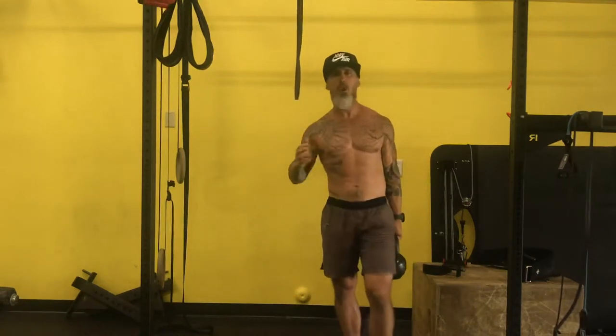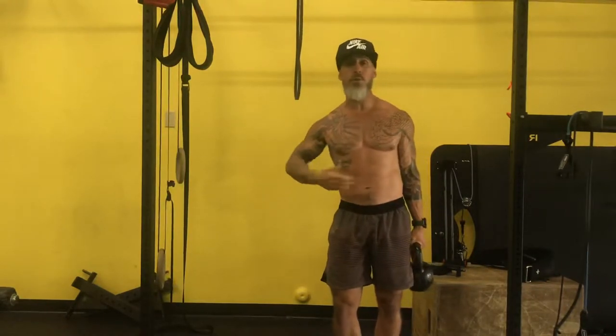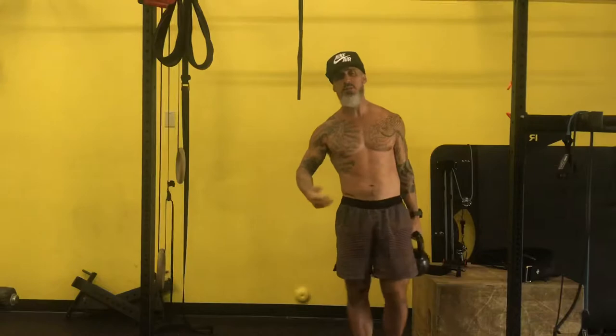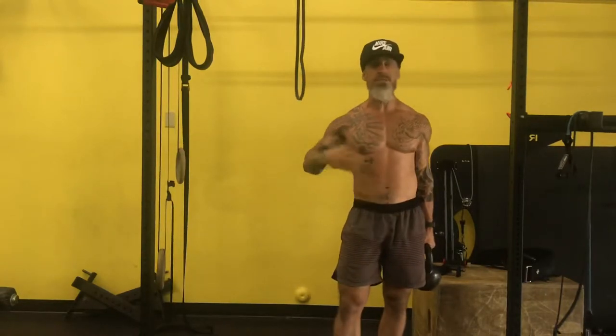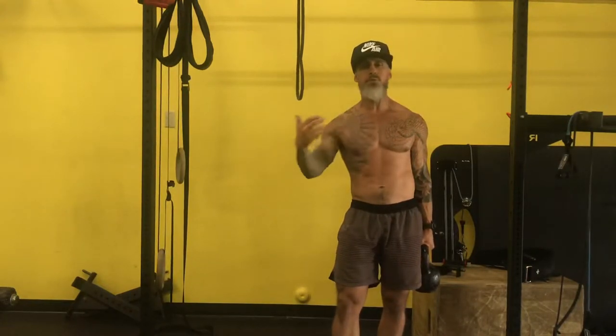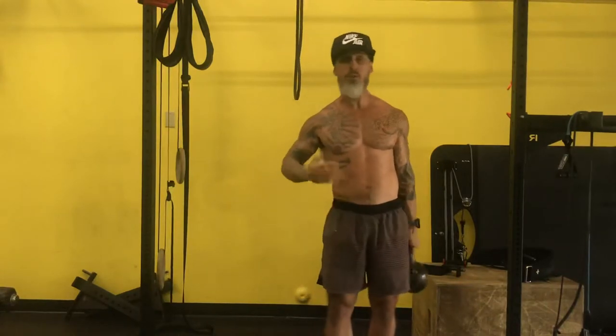I'm going to walk you through a drill that I love to use for single-arm pulling and single-arm rowing to help people stay out of extension. Extension is not necessarily bad, but over-extension — always using extension as your go-to strategy — can be problematic. If we can get more abs and a little bit more of the upper back to expand, that is typically a favorable situation.